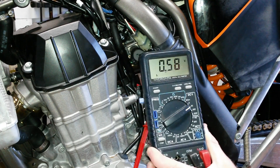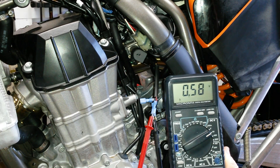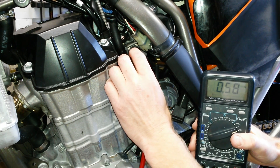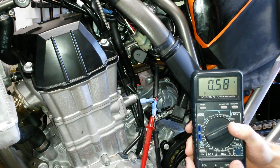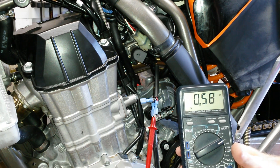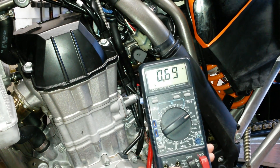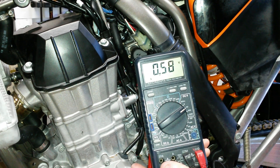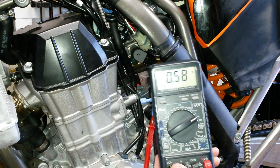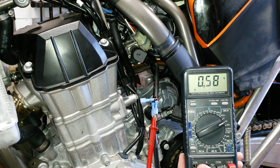If you read around on the forums, 0.58 volts is a little bit on the low side for optimal performance, so we'll be adjusting that shortly. To adjust the voltage, all you have to do is loosen the little bolt here and spin the throttle position sensor until you get the voltage that you want. This sensor tells the computer where the throttle is, so the computer knows how much fuel to give the bike and how to adjust the timing. If you modulate your throttle while your voltmeter is connected, you will see the voltage change.